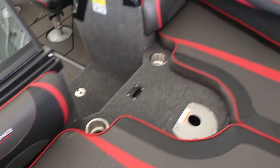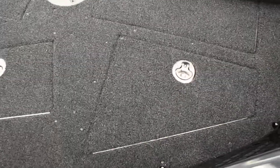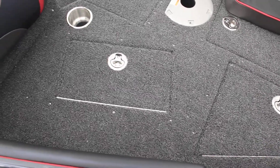Here you have the bow pads, so if you do want to ride up front — matching bow bolsters with the limited badging inside those as well. A little bit different in the limited as well are going to be these flip-up latches, which are a little more heavy-duty on the limited than the standard.